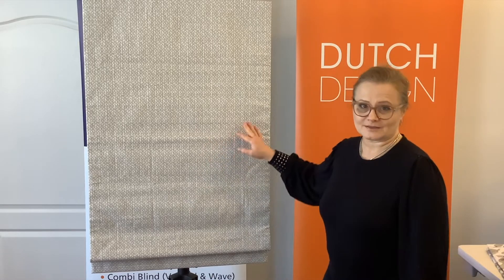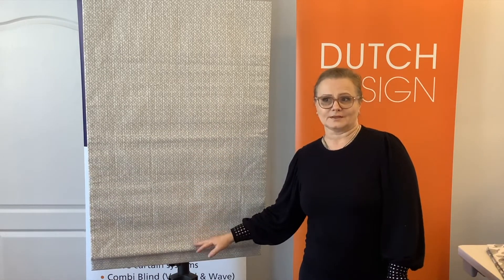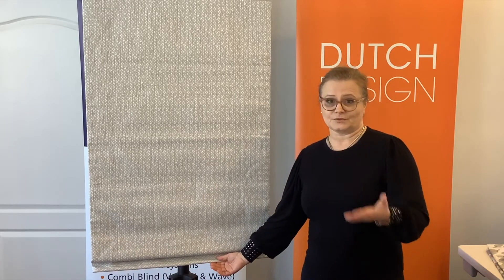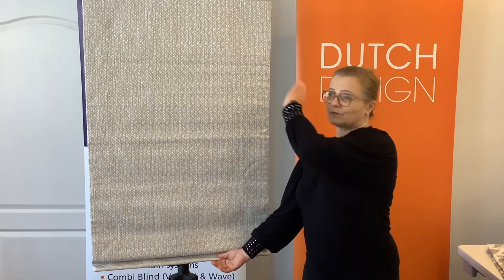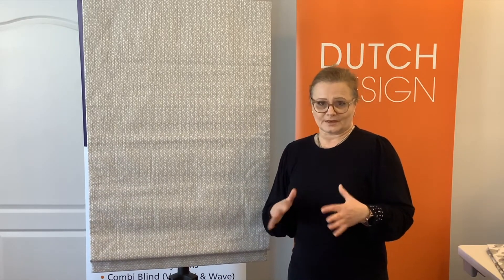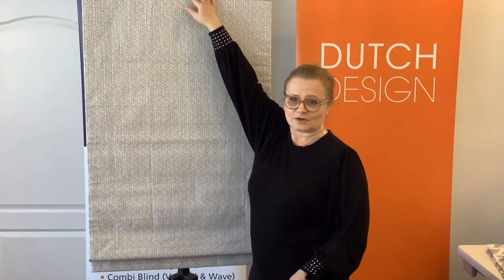Now that your shade is assembled to the truck, I want to remind you once more that the weight of this shade is extremely important. I encourage you, if you have a scale in the workroom, before you stick it to the head rail, put it on the scale and just verify the weight of it. Weight is very important in regards to how many springs we will have in the truck.